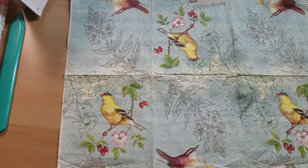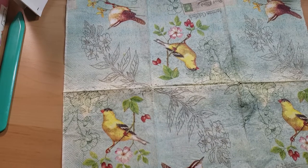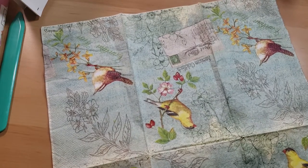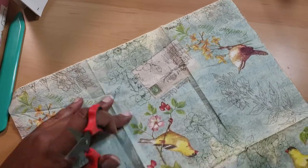I feel like whenever I do projects now, it's always a project inside of a project inside of a project. It's never just straight up a project, which I'm totally okay with. Just cutting the napkin down.